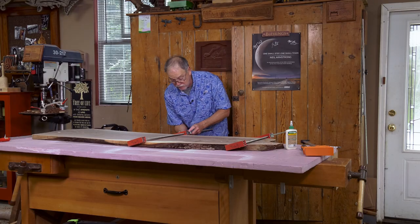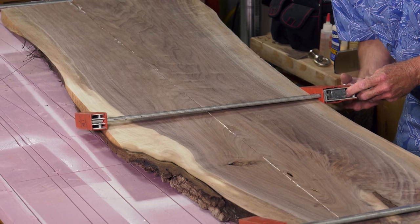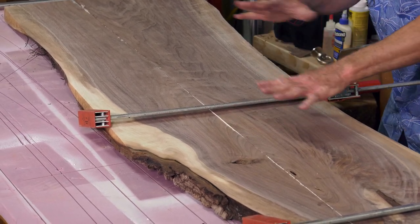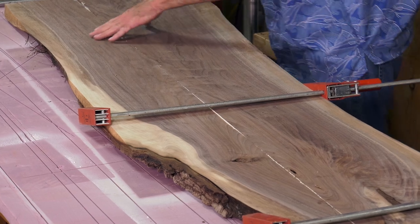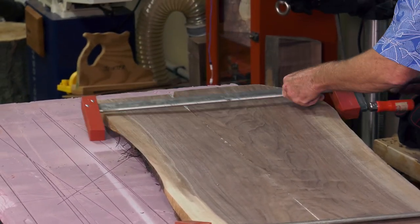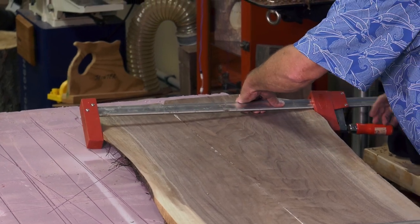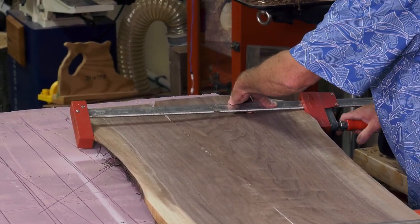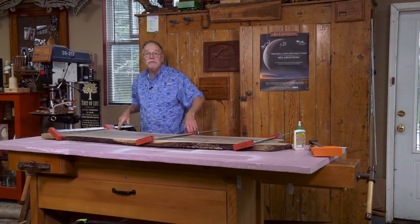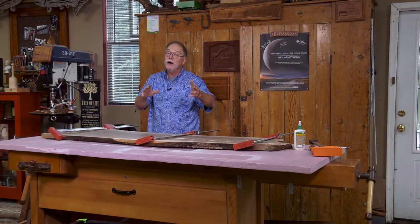I don't want to create a bow when I draw this tight in the top of the board. I do want a squeeze out, but I don't want to starve the joint — just tight enough to get a good strong bond. That's how I do the glue-up and we can shape that later. Let's head outside for another live edge project.